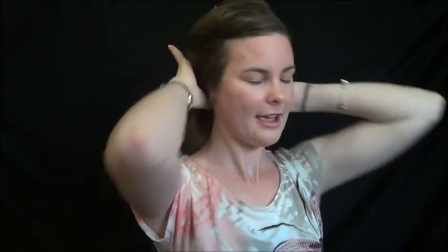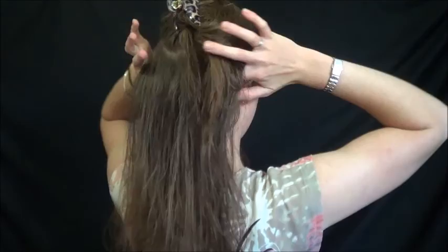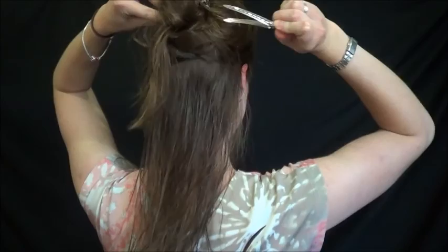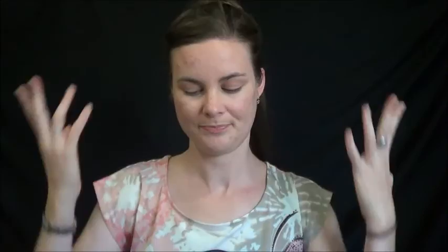The back I'm going to split into two sections. I've got one bottom section and I've got this top section which I'll do up with another clip. I like to start from the bottom because otherwise I get myself tangled. Some people like to start from the front — I'm weird like that.